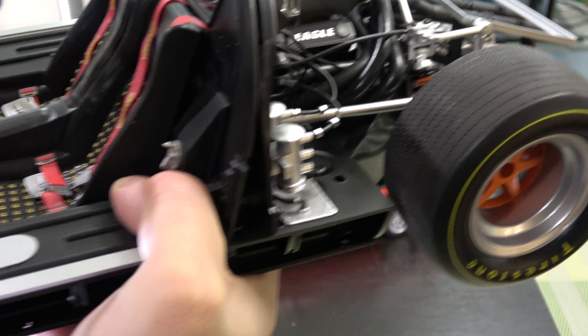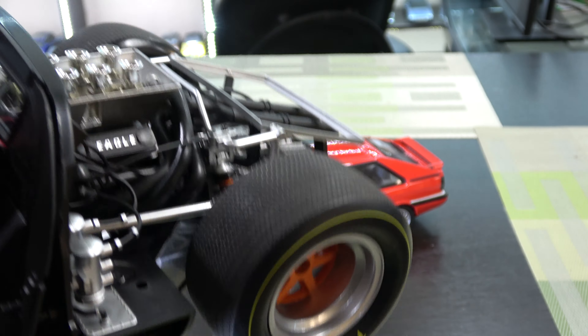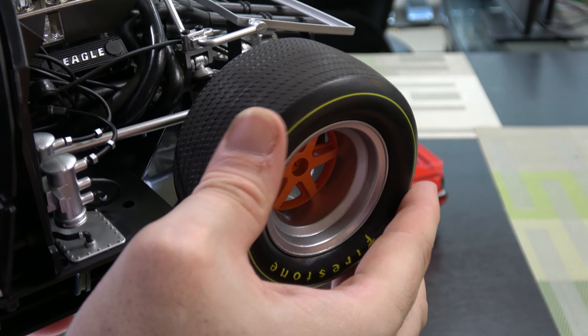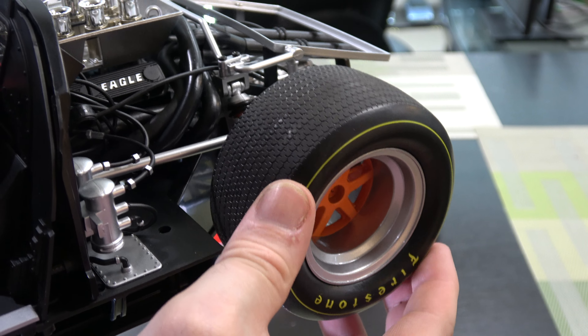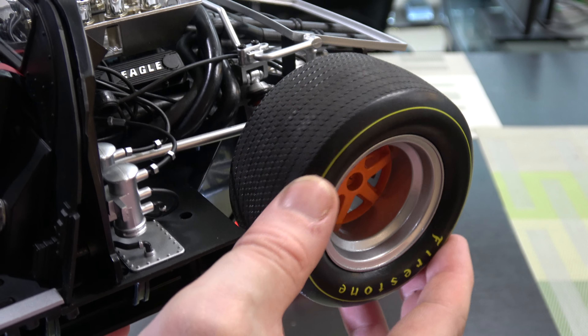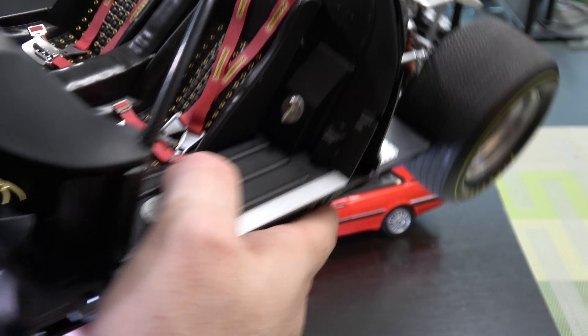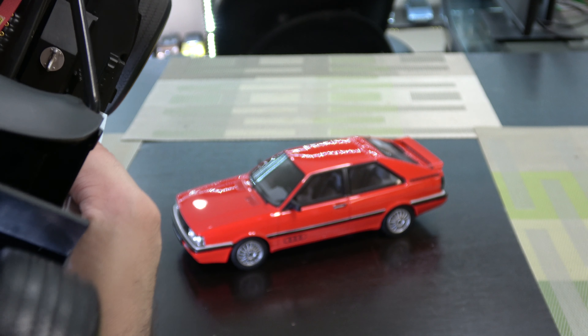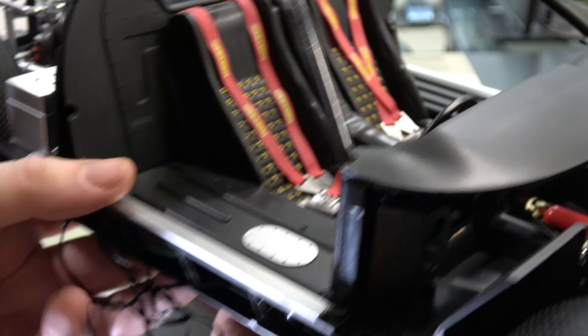In terms of issues, the rear wheel fitment was very, very loose. The screws just didn't hold them in place — they still wobble a little bit. I've had to use a good amount of super glue, but they still wobble. That's just the nature of this model.